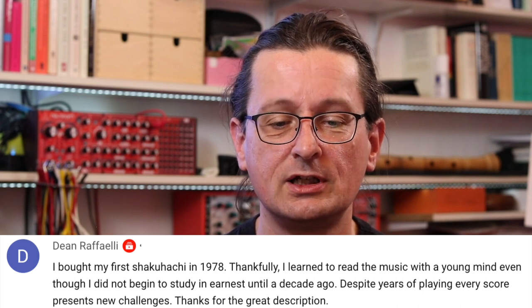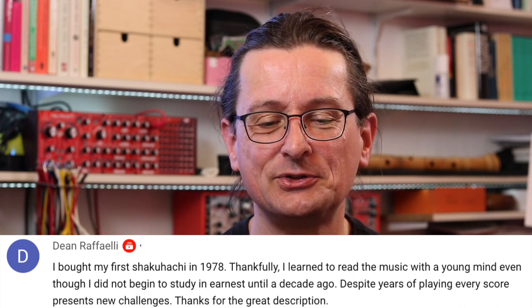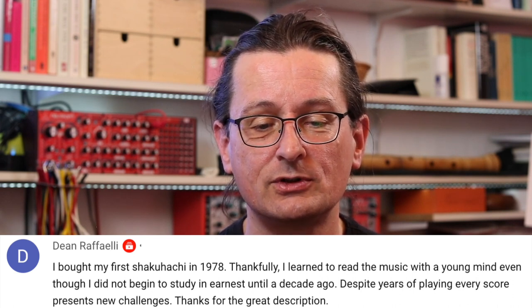Dean Raffaelli — I bought my first shakuhachi in 1978. Thankfully, I learned to read the music with a young mind even though I did not begin to study in earnest until a decade ago. Despite years of playing, every score presents new challenges. I can only agree 100% — shakuhachi notation is a big mess. There is no standard; everybody does it in his or her own way. Even within shakuhachi schools there are differences, and every shakuhachi player adds a bit of notation idiosyncrasies to a score. This is because shakuhachi notation is not seen as a thing in itself — it's always just a memory aid, which is quite a different view compared to Western music. But it definitely helps to learn it with a young mind.